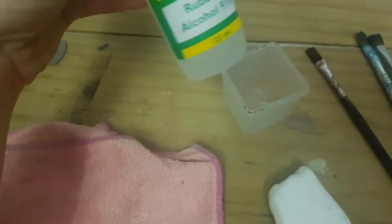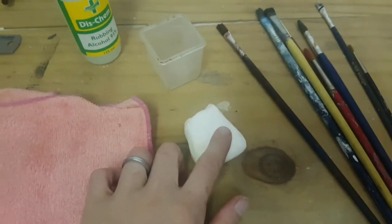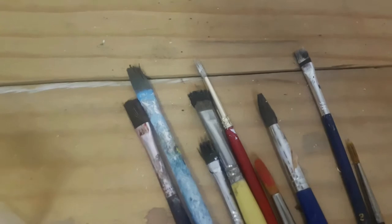For this hack we are going to use rubbing alcohol, a cloth, a bar of soap, and I've got a little container here to pour the alcohol into. And these are the paintbrushes that I'm working with.